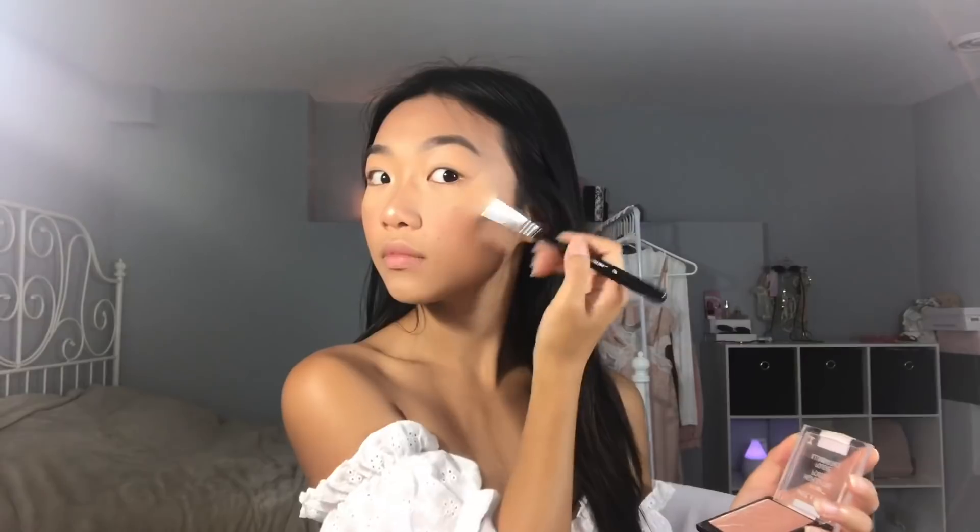Of course, do your inner corners — I feel like y'all can't even see the highlight. Using my Sigma Powder Sweep F06 brush, I'm going to sweep the highlighter. This is a really good highlighter and a really good highlighting brush. I have a code for this brush if you guys want to save 10% off, so check that out in the description below. Now I'm going to bake under whatever I just did there. I love doing this step — it is so Instagrammable.